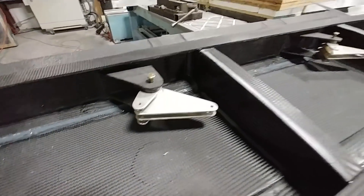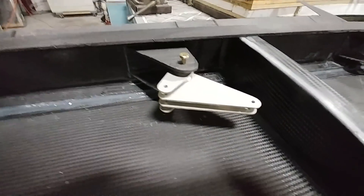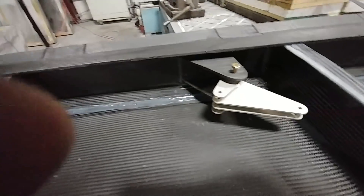Over here on the foreplane there are some of those bell cranks for the elevator control, and with the hardware they're actuating nicely — they'll have rods hooked to them as well.